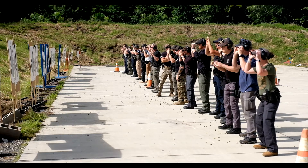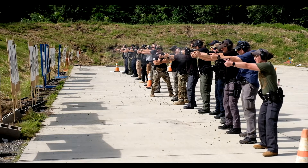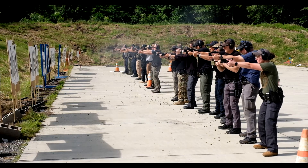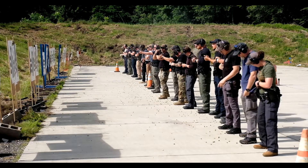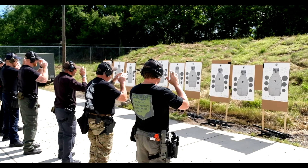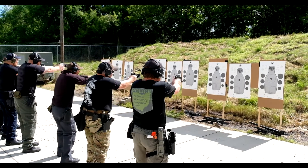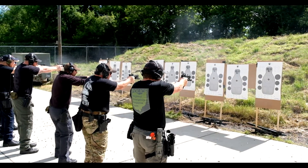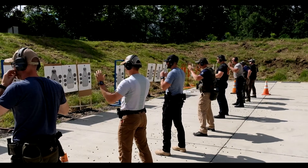Up. Standby. Up. Good — last time, fishing left to right, two shots deep in the body. Standby. Up. Standby. Up.